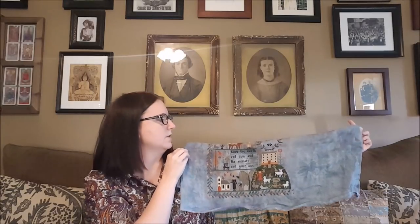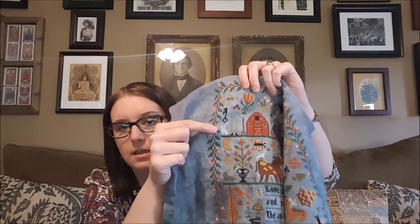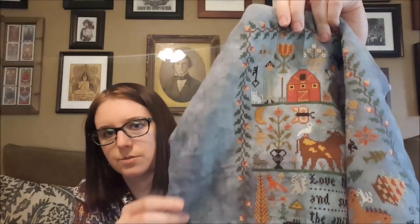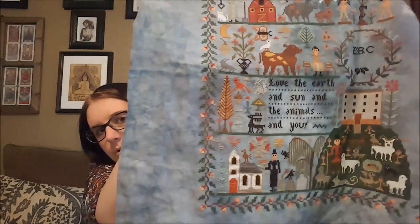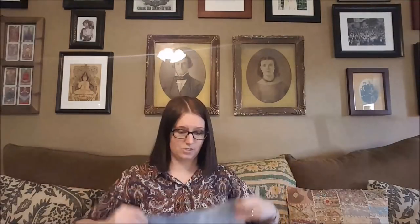Other changes: I'm doing this in DMC rather than Anchor threads. I took out the weird alien kid and put in a Buster cat right there. I did not put a face on the moon because I didn't feel like the moon should have a face. Other than that it's pretty much as charted, and now that I'm looking at it I kind of want to work on it some more — just get it finished and get it framed and on the wall.